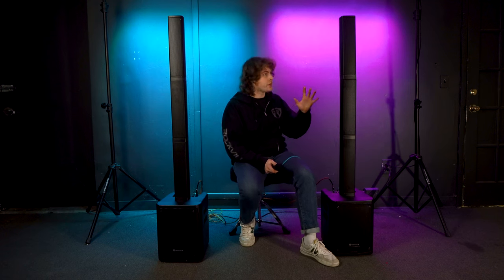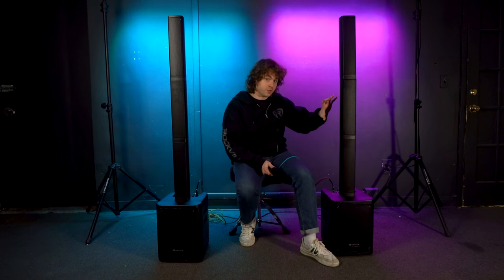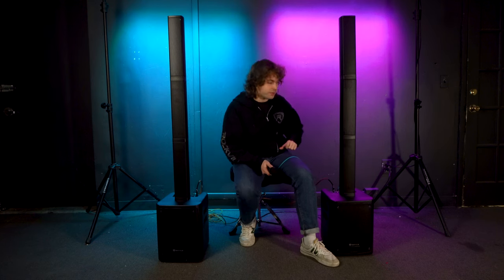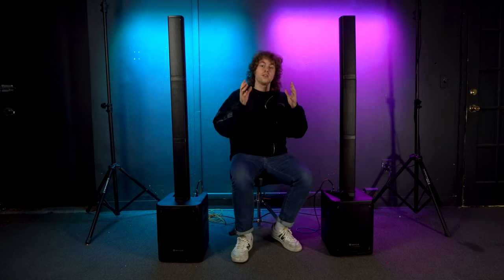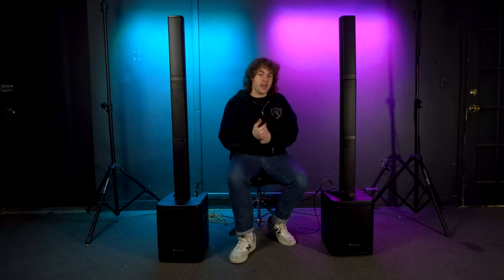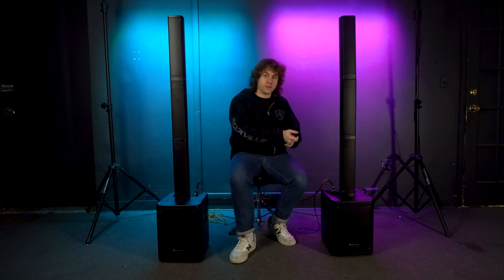Raise the master volume and sub volume on the main system as well. Now if you talk into the microphone, you'll hear your voice coming out of both systems. This way, everything coming from your first system — including the microphone, instrument, or even your Bluetooth device — will all come out of both systems at the same time.